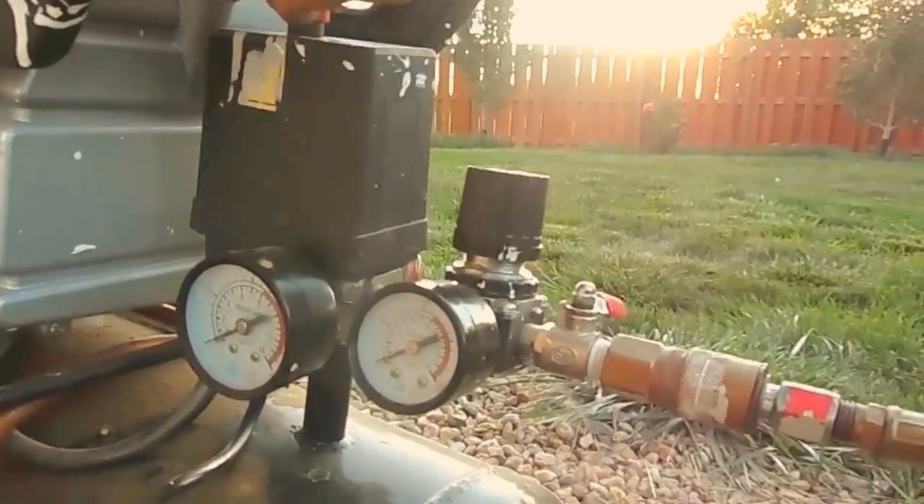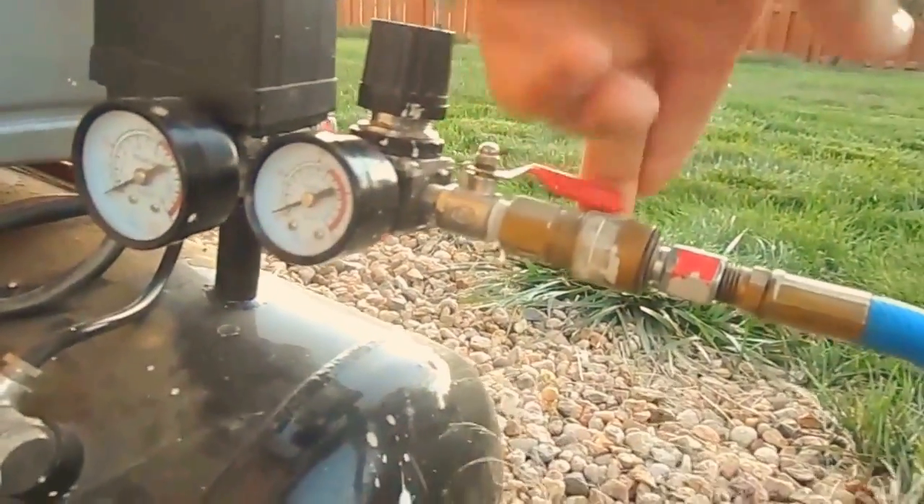Make sure you put a bucket under that bleeder valve — you want to get all of that water into a bucket, not on the floor.